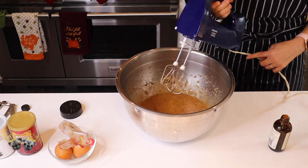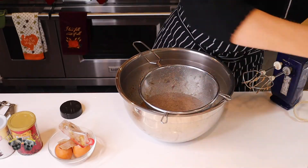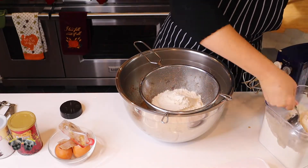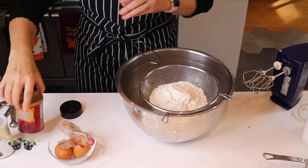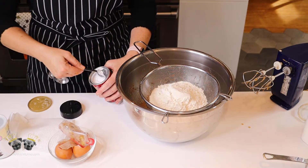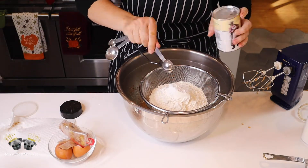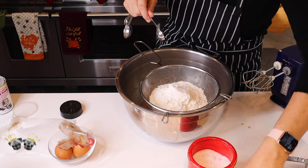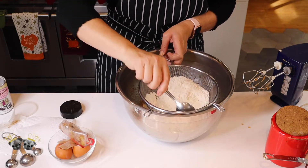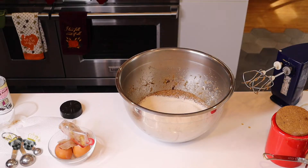Now take all your dry ingredients and put them through a sifter. We've got two cups of flour, one teaspoon of baking soda, one teaspoon of baking powder, and one teaspoon of salt. I always bake with a sifter because this is how you make sure you have no lumps. I don't like lumps in any of my baking, and if you use a sifter you'll never have them.